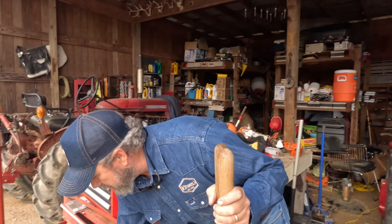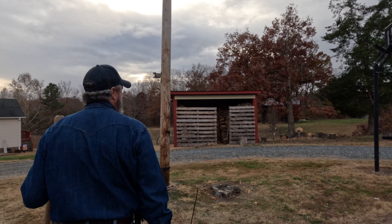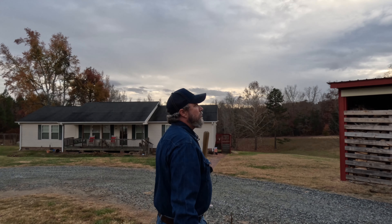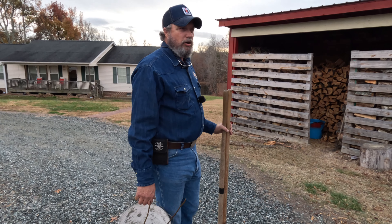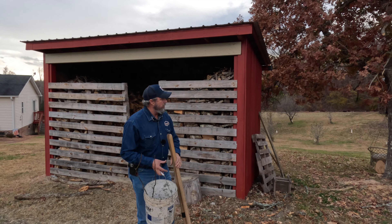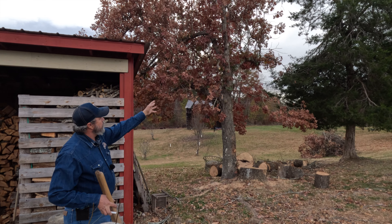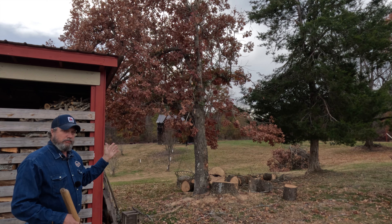Let's get the post hole diggers and walk out this way — I'll show you this ash tree. You probably would have to watch another video or two to have seen it, but it had died and had a lot of limbs threatening to fall off right in the driveway where cars are a lot of the time. We cut it — I pulled it between two trees with my truck because it was leaning toward me. Will was way out in the pasture while I was cutting the tree.